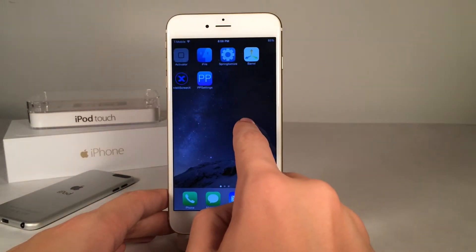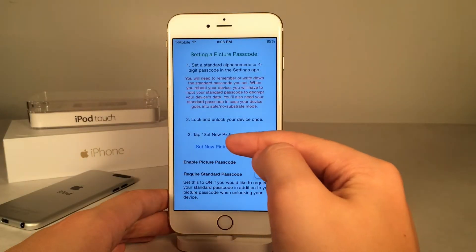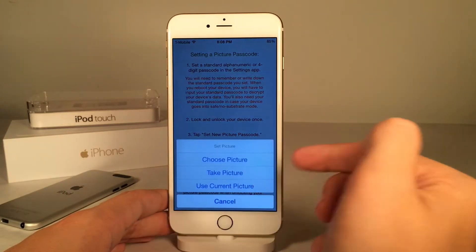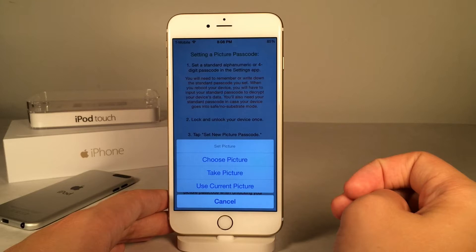So how this works is you open up the PP app, which appears wherever you have available space on your home screen — Picture Passcode. Once you're in here, what you want to do is hit Set New Picture Passcode. However, before you do that, just make sure the tweak is enabled down here. Now once you set the new picture, it gives you the option to take the picture or choose a picture from your camera roll.